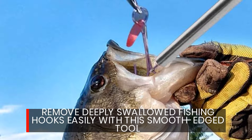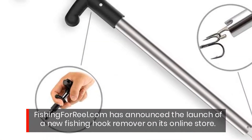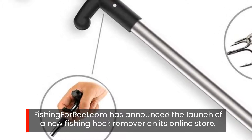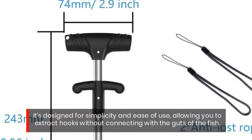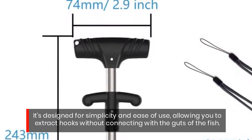Remove deeply swallowed fishing hooks easily with this smooth edge tool. Fishingforreal.com has announced the launch of a new fishing hook remover on its online store. It's designed for simplicity and ease of use, allowing you to extract hooks without connecting with the guts of the fish.